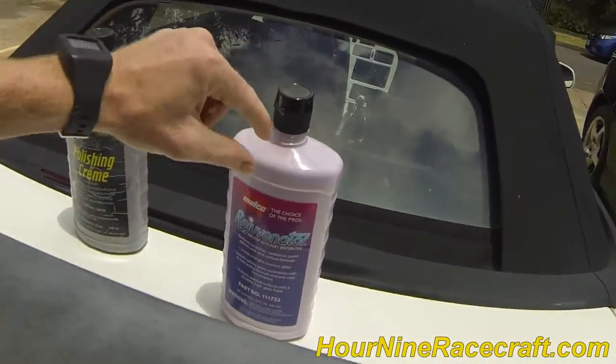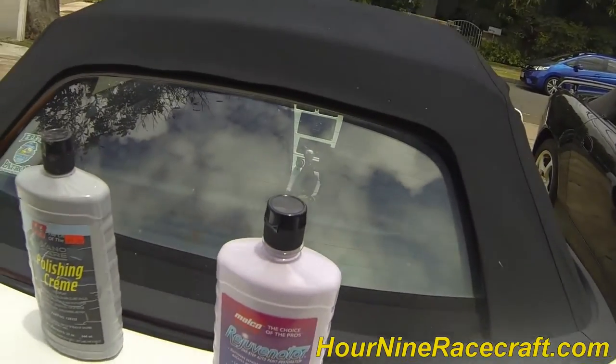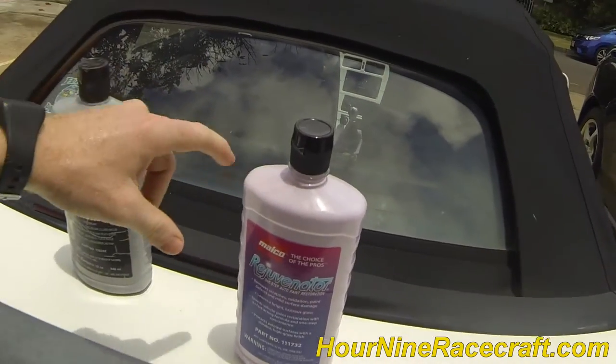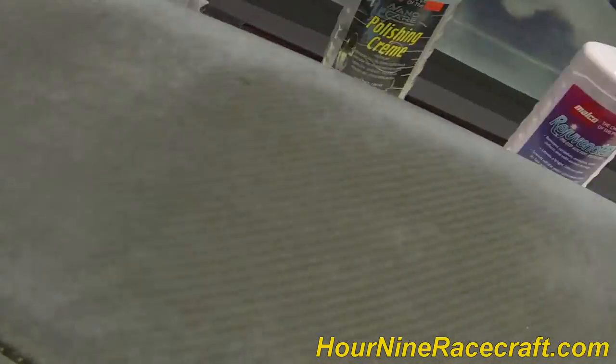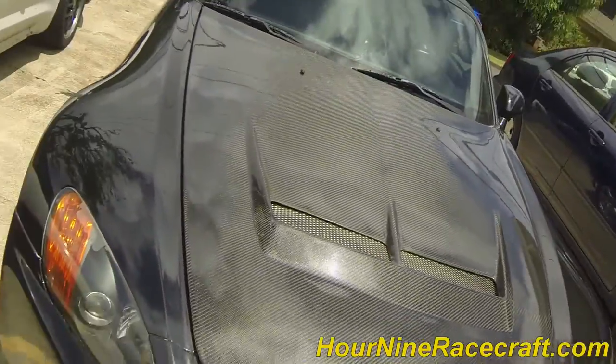Malco Rejuvenator. I actually have an old bottle of this still — I thought I had lost it. I couldn't find it and figured maybe I used it up, so I bought another bottle. Right after I bought this one, I found the old one. I've used this stuff before. About two months ago I actually polished it to where it looked pretty good — not as shiny as this side, it had a little bit of a dull finish on it.